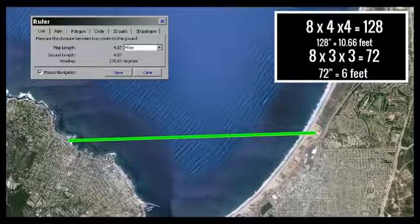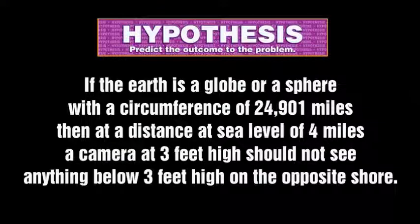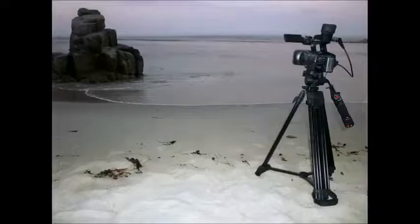We also reformulated our hypothesis. We had changed the math to take the 4 miles down to 3, just to give us that little cushion and lean it towards the globe side. So instead of the 10-foot curvature, we were now looking for 6 feet of curvature with a 3-mile span, which was actually 4 miles. The new hypothesis stated that if the Earth is a globe with a circumference of 24,901 miles, then at a distance at sea level of 4 miles, a camera at 3 feet high should not see anything below 3 feet on the opposite shore.